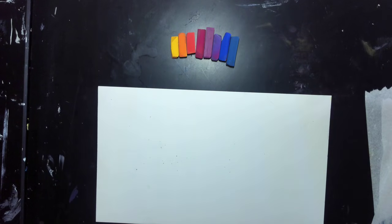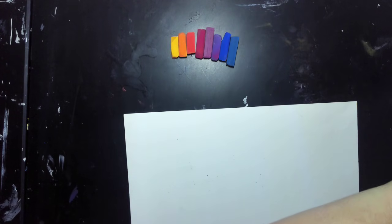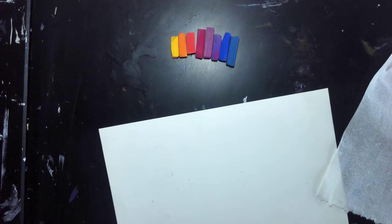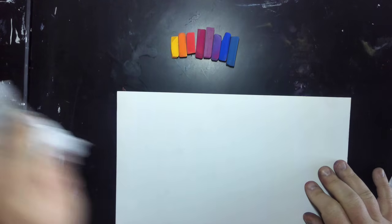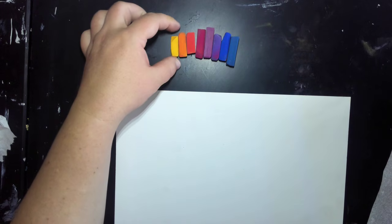Always keep some paper towels off to the side. That's going to make sure that your fingers stay clean and your pastels stay clean. This is a really, really dirty process, so you want to make sure that you keep it as clean as you can.